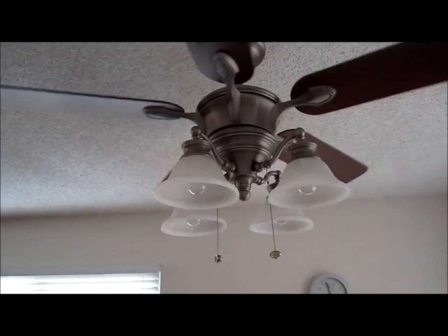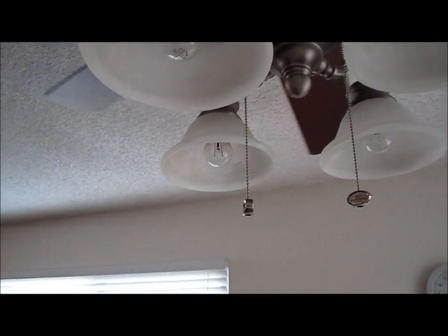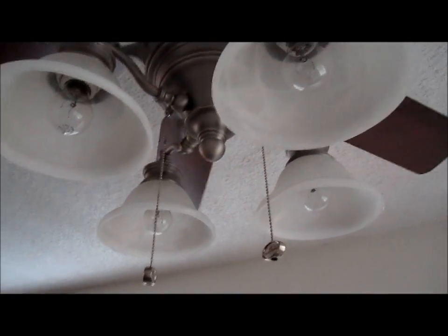You can also use Energy Star or CFL lights, but they're a little bit brighter. The lights on this one — you can see regular light bulbs will work. There are no special light bulbs that you need on this one in particular.